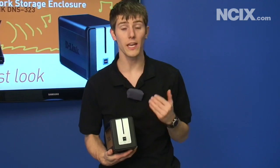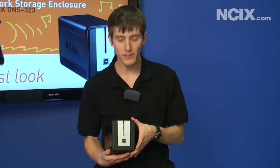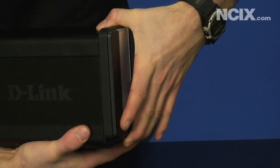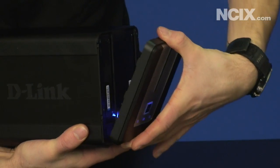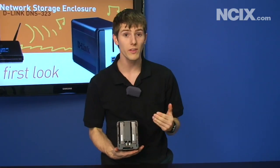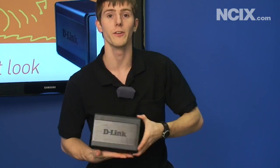So we're going to cover how to get your D-Link DNS 323 set up to start storing all your files. First of all, you'll need to pop up the cover, which is as simple as sliding it up and pulling it off. You can see I've already got drives in here, so we're going to show removing the drives first. Counterintuitive, I know, but what are you going to do?